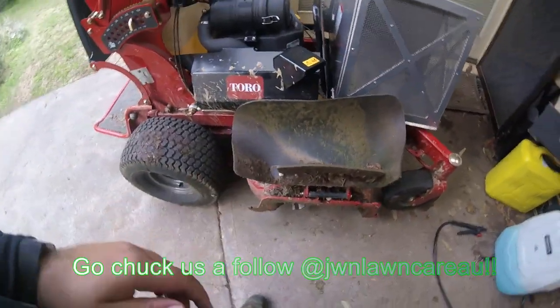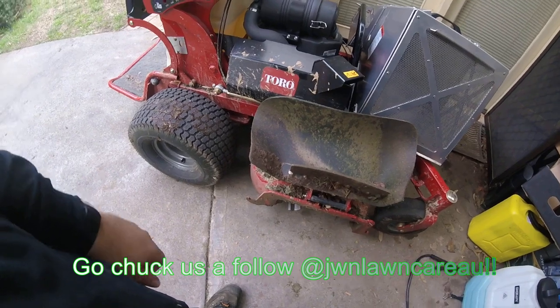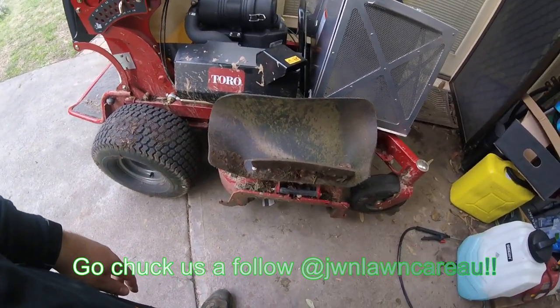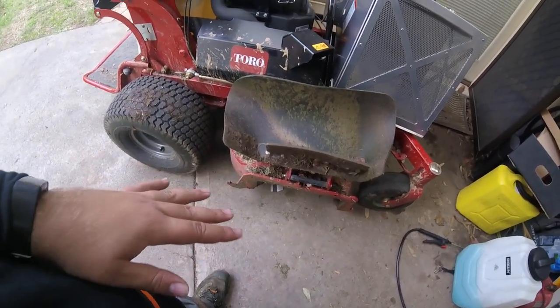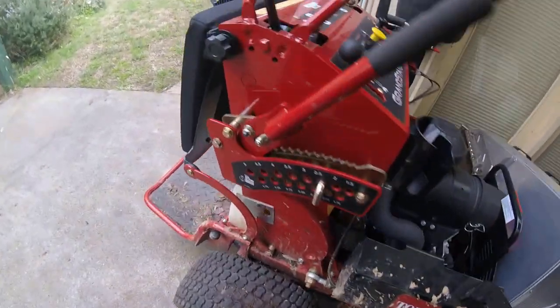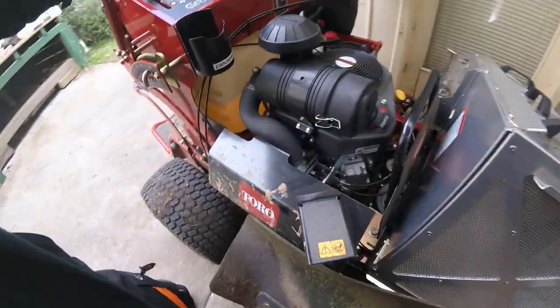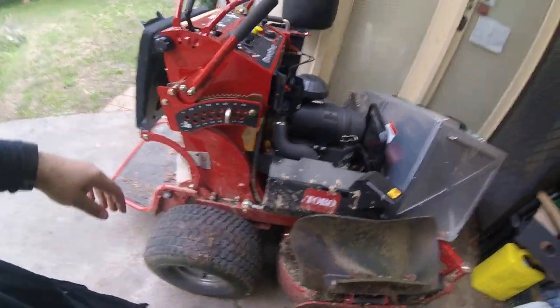If you saw on my socials the other day, I posted a photo of the cut those X-Blades are giving in the long grass — it's awesome. It just cuts everything up so fine. It doesn't really put much more of a load on the machine. There might be a slight increase in fuel consumption because you are running more blades, so it's going to be heavier.